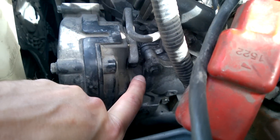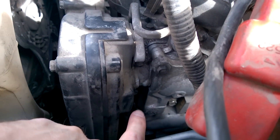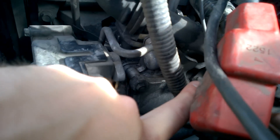Those other videos were saying it was around this area and pretty easy to get to, but as you can see there's nothing over here. Some guys were saying it's right in front of the filler tube — it's not there either.